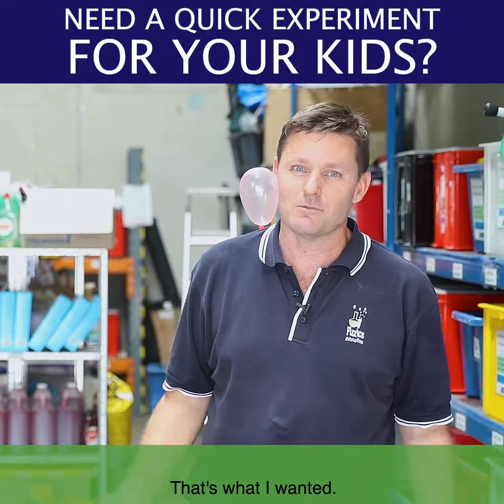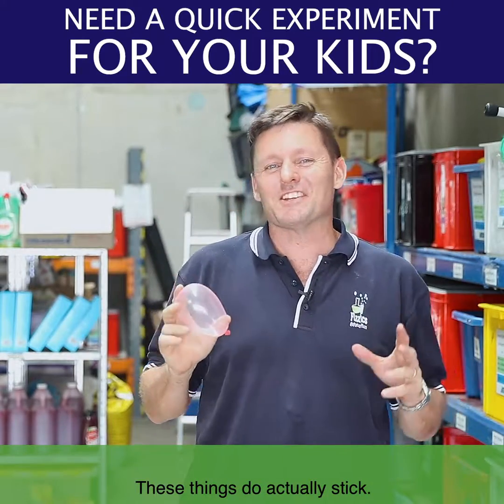I'll show you a chance of that. That's what I wanted. So these things do actually stick.